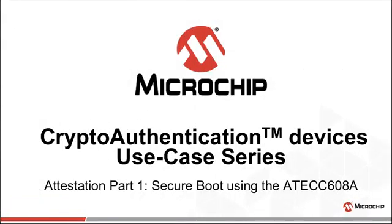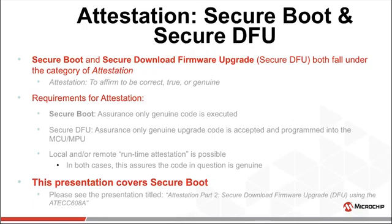Thanks for your time today and your interest in attestation. This is Part One of Attestation: Secure Boot using our ECC608A. This presentation covers a few secure boot methodologies using this device. Secure boot, as well as secure download firmware upgrade — better known as Secure DFU — fall under the category of attestation. Attestation is the affirmation that something is correct, true, or genuine.